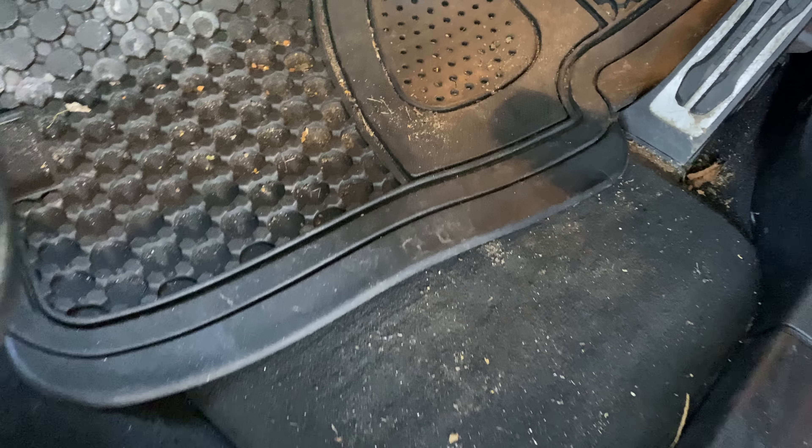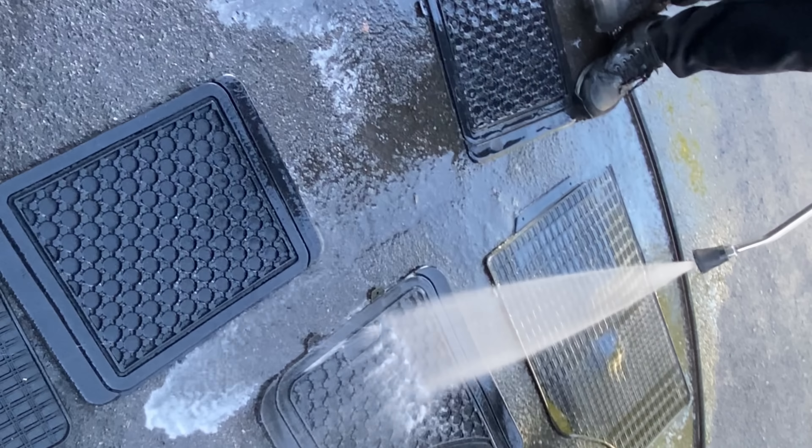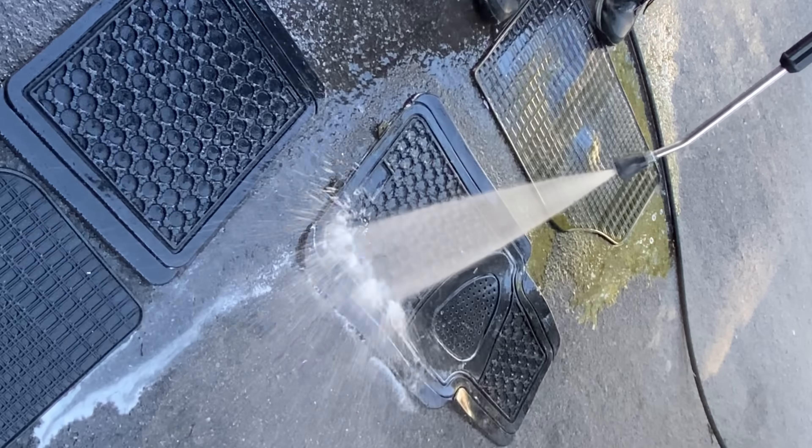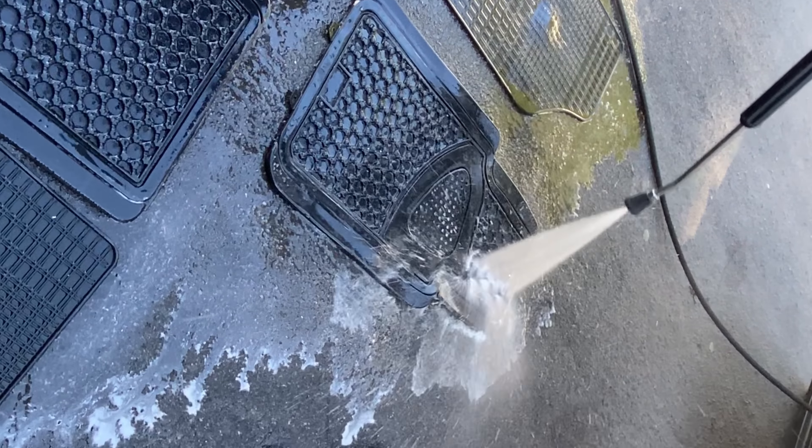Pre-order yourself a bottle as it is almost ready and being prepared for delivery. Let's now dry the car using the Tino drying towel. I do the door shuts and then move on to clean the glass.